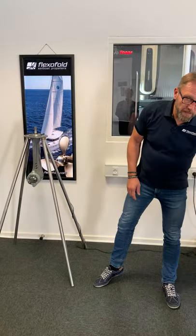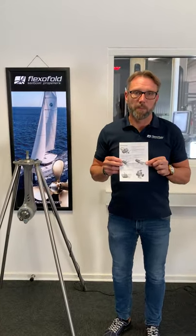Hi, this is Baird from the FlexiFold team. Today I'm going to show you how to install a FlexiFold two-blade composite propeller on a sail drive. There are a few things to be aware of, so it's very important that you start reading the installation manual that follows in the box when you buy the propeller.